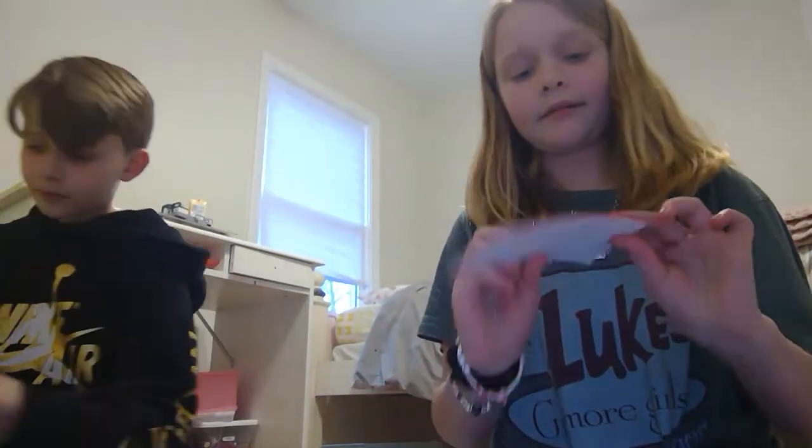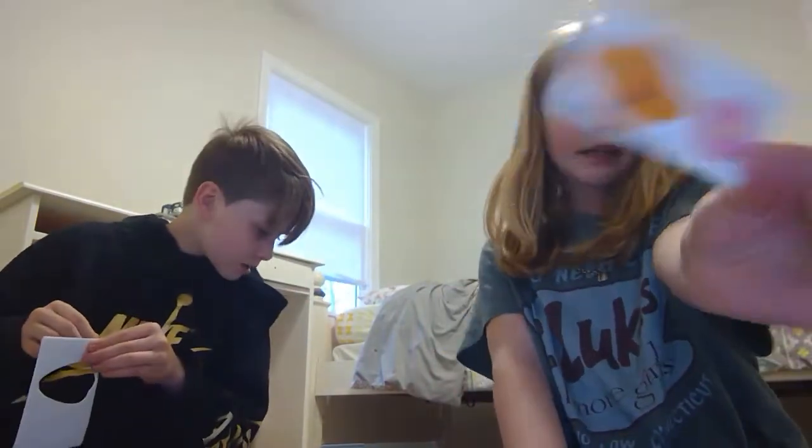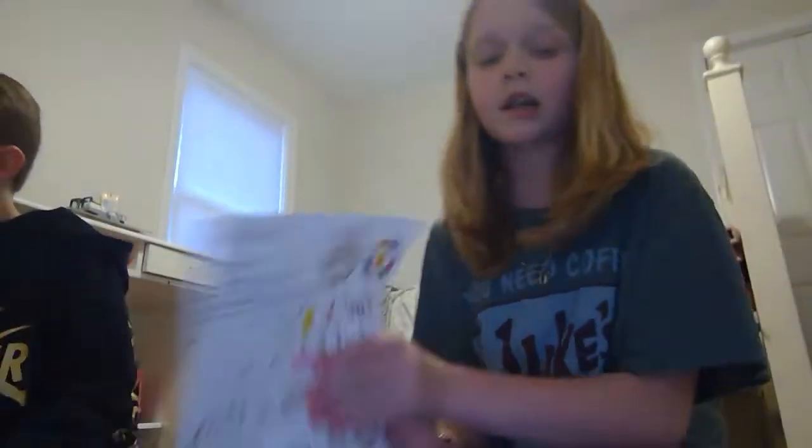We also have bunny ears and paws — I literally cannot even see them — and my little duck beak and a bow that goes on it. There's a bunch of other stuff too.